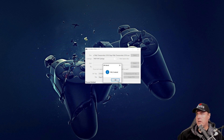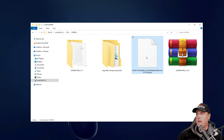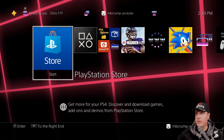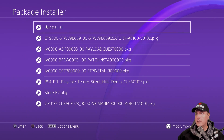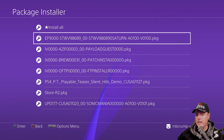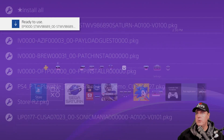The package has been created. Back over in Windows Explorer, going back to the Saturn folder, we can see there is the .pkg file. At this point, you can copy this over via USB or through FTP. Back over on our PlayStation 4, let's switch over to Settings, then go to Goldhen and then Package Installer. The package I just created is right here, so I'm going to hit the X button. It says it is ready to use.